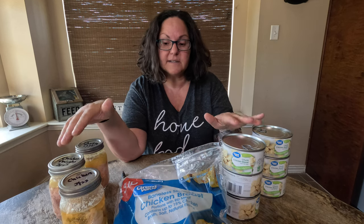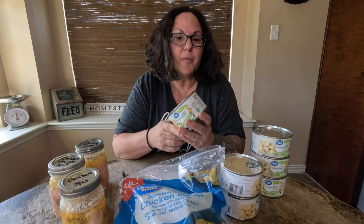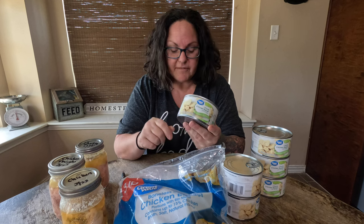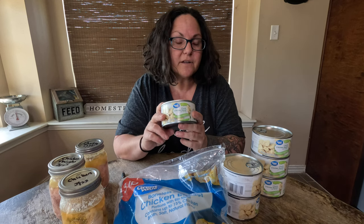We're going to go through the prices of what it costs to actually get these products into the state that we need them to be to be shelf stable. This is a ready-made product from Walmart — there are many different brands of it. Again, 12.5 ounces, and this can of chicken is going to cost you $3.18.